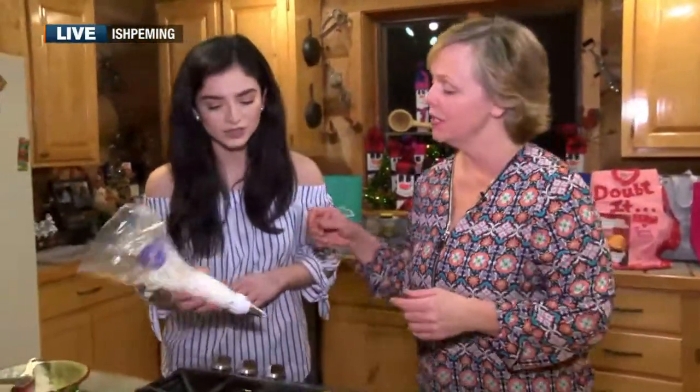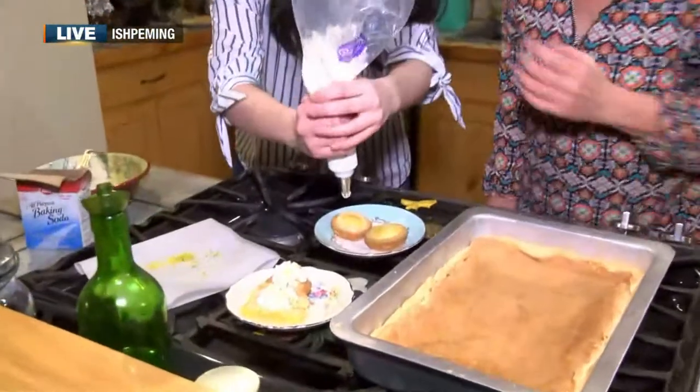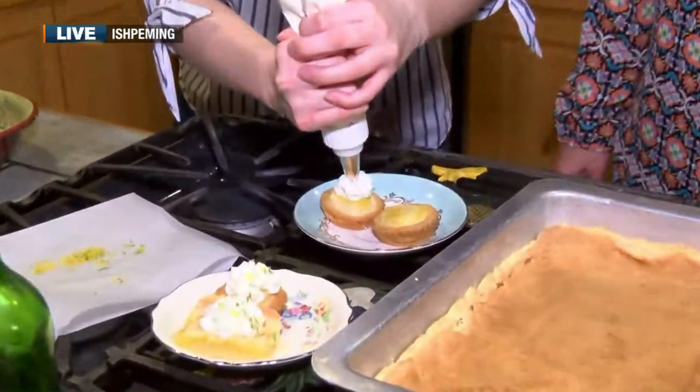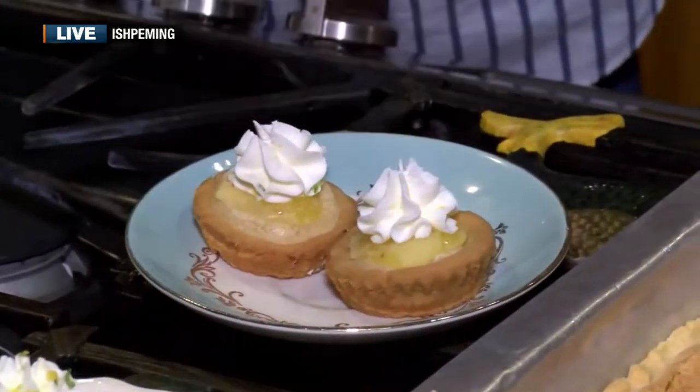Another thing you can do with these — look at how fun, they're so cute. Let me see your piping skills here. I've done this once, let's see if I've gotten any better. There we go — I got this down. Perfect.